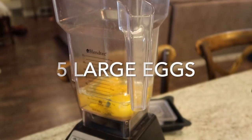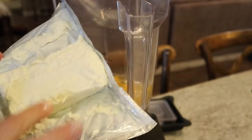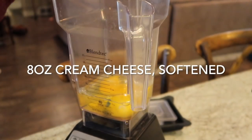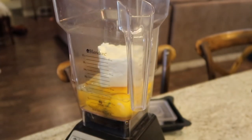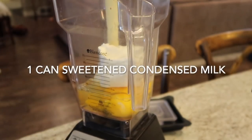You want to make sure your cream cheese is softened — the indention stays in really well, it's soft, it's ready to go. I'm just gonna drop one eight-ounce package of cream cheese in.